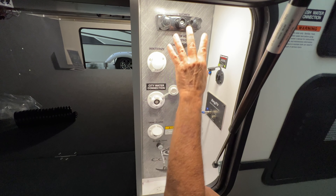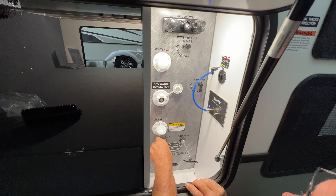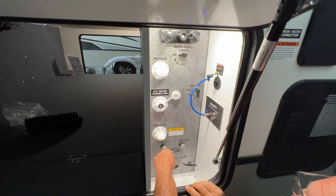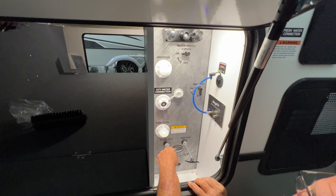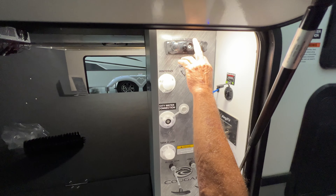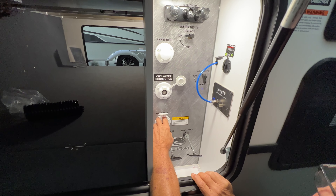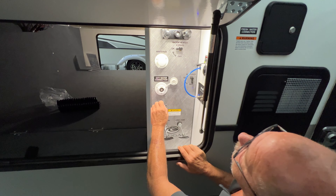Remember this hose as we go around — that's a quick connect right there. This one right here, you can put a nozzle on it or we'll show you how to operate that as we go through the camp. That hose I just showed you — this is where you're going to go in with your quick connect. It just snaps in, turns and locks in. Hot and cold running water. The other end screws in a nozzle, or you come right down here to your black tank flush.